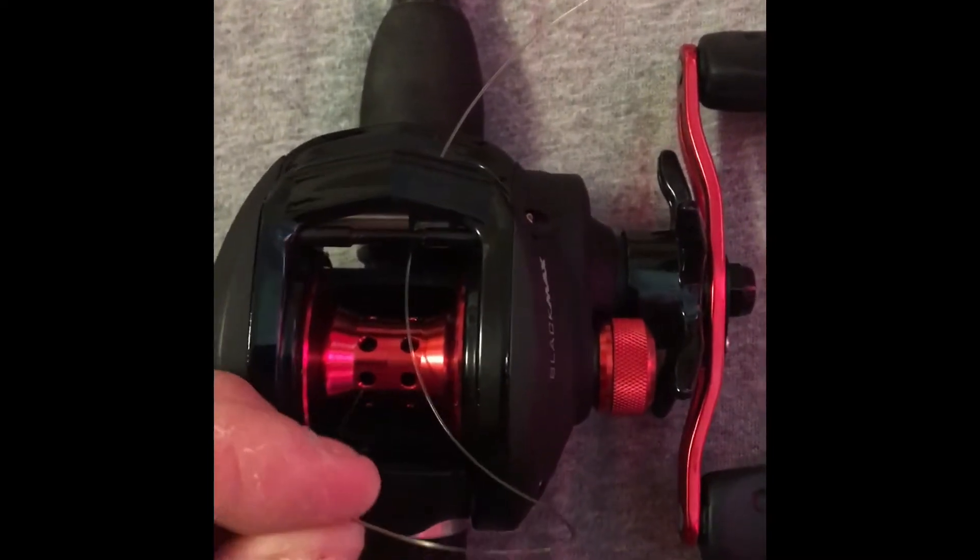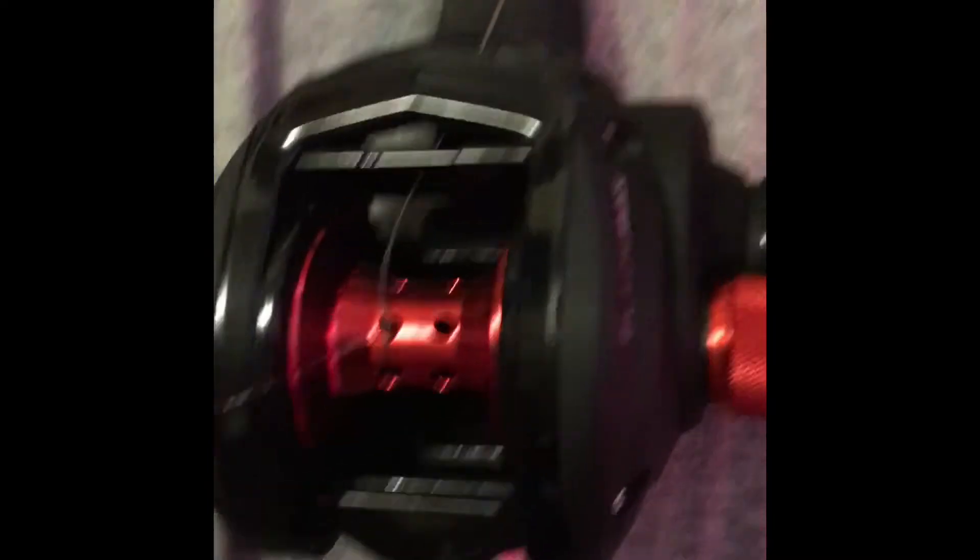Alright guys, once you get your double knot tied, you want to come in and snip the tag end as close to the spool as you can get it.